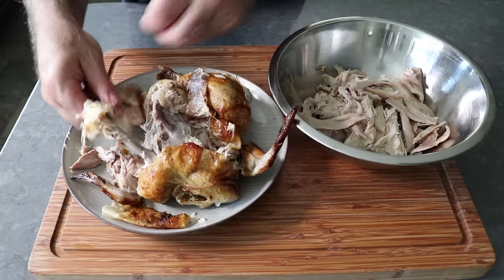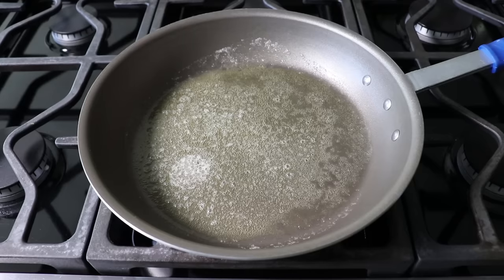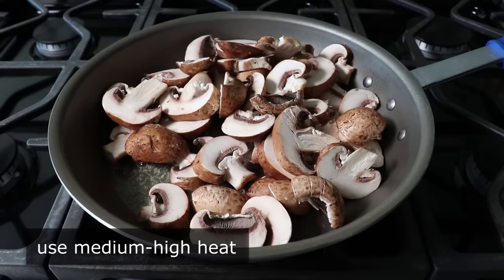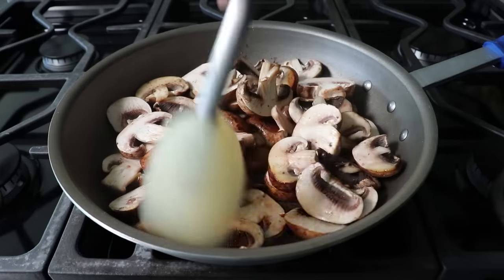Anyway, you get the idea. I'll go ahead and pick off the rest of this meat while our mushrooms are browning, which is our next step. So let's go ahead and add some thickly sliced mushrooms to a couple tablespoons of butter in a large skillet set over medium-high heat. And as usual, we'll add a nice big pinch of salt, which will draw moisture out of the mushrooms, and eventually that will evaporate and our mushrooms should brown beautifully.